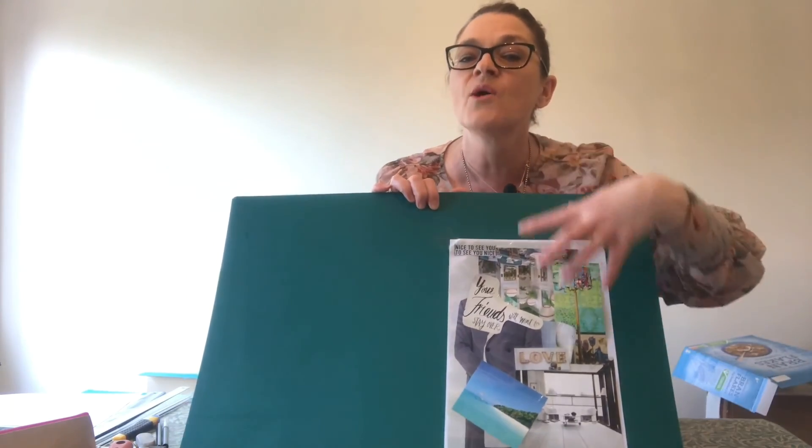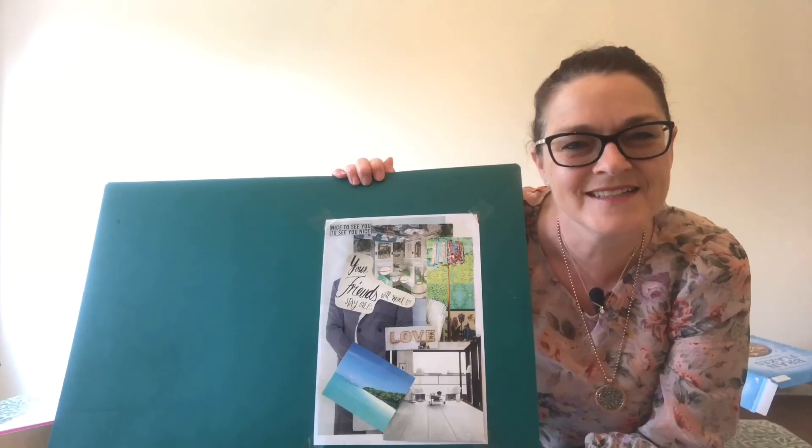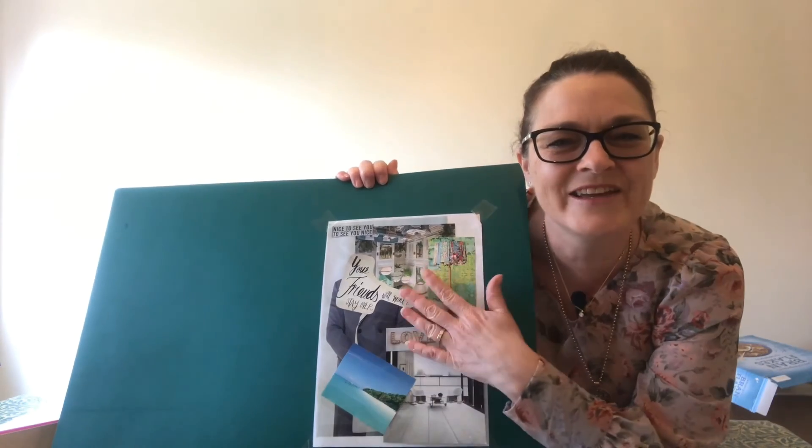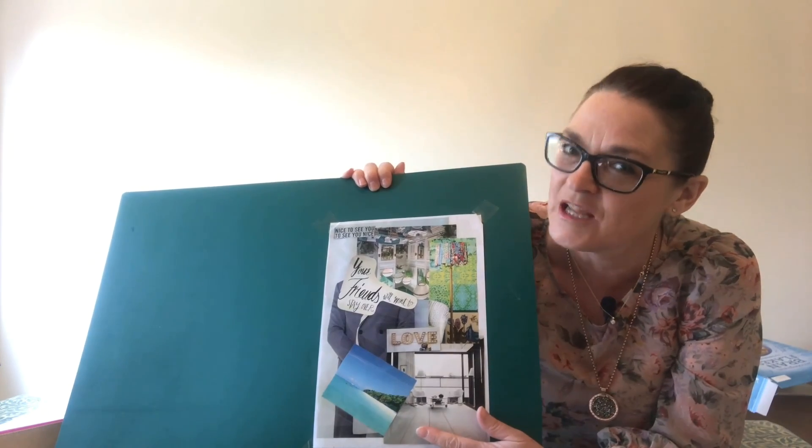That's your exercise for today - have a look for pictures, put them together, and think about how you want your bedroom to feel: lifting, energizing, relaxing, calming, soothing, invigorating, fun, energetic. Maybe make a list of words, find your pictures, stick them on a concept board, and that is the beginning of your design. Have fun creating your concept board today, and then we're going to use that over the next few weeks to create your lovely bedroom design. I will see you next time on my Interior Design Kids Club!